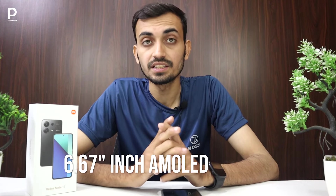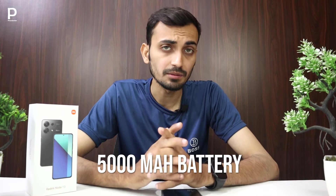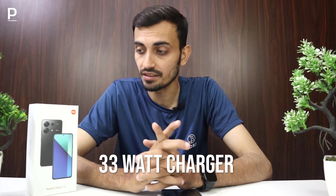Let's talk about the display — it has a 6.67-inch AMOLED display with a 120Hz refresh rate. This phone will be great in PUBG and graphics. Besides, a 5,000mAh battery is given and it has a 33W charger. The detailed unboxing is also uploaded on YouTube.